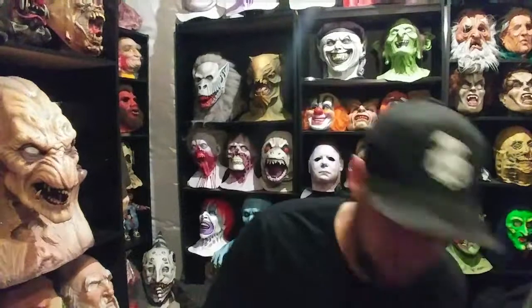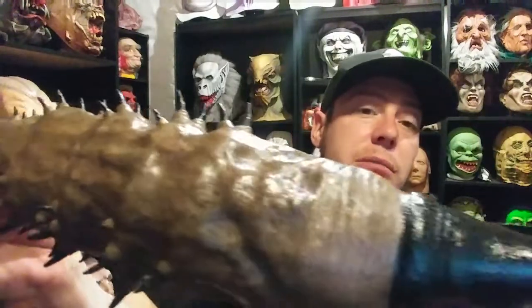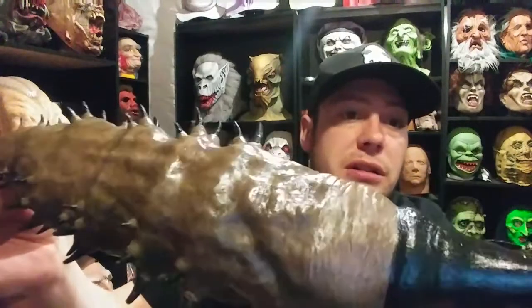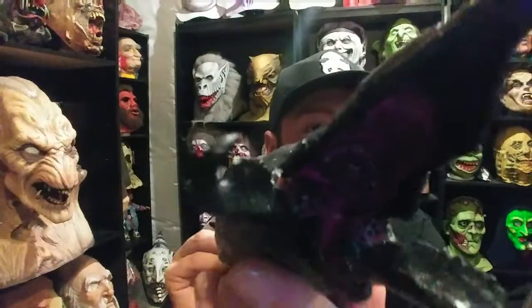Again, Tony's Dark Nightmares. I don't have anything Tremors other than the movie itself, so this is just amazing to add to my collection. My camera just doesn't quite pick up the detail in this paint that he did, but it really is amazing. So yeah — a graboid from the movie Tremors, made by Tony over at Tony's Dark Nightmares. Check him out, I'll leave a link down below. He'll be dropping some really cool stuff soon. Thank you Tony, this just fits in perfect with my collection.